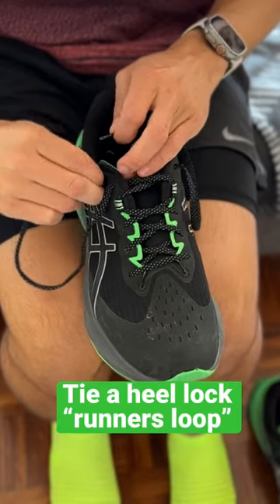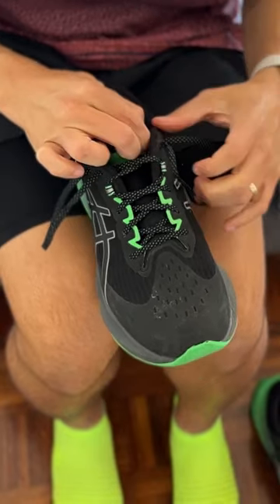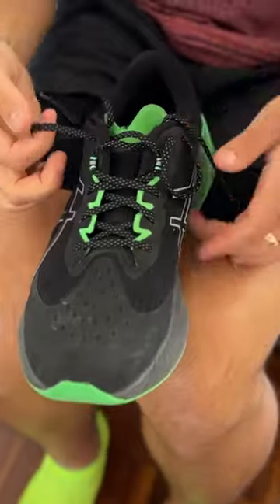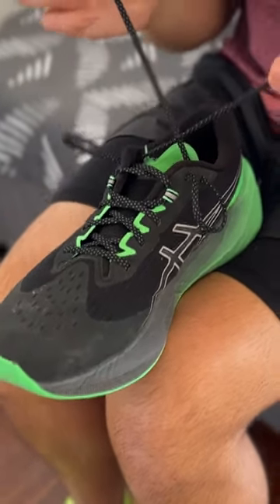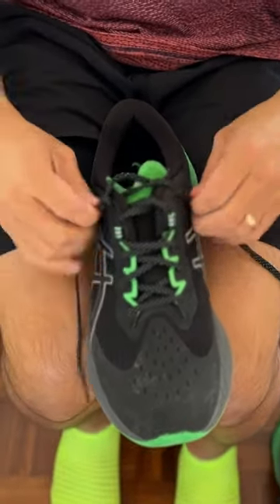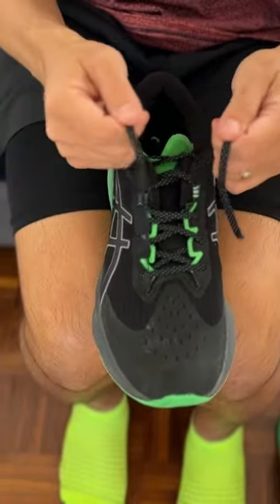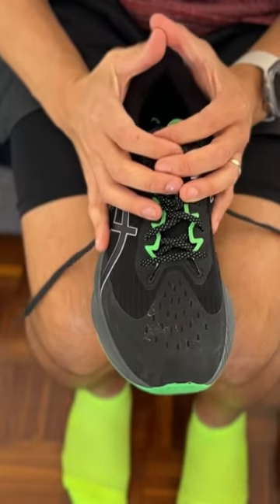Most shoes have this extra hole that we never use. You want to make just two loops like this, then cross them over and go through the loop, close it, and tie like you normally would. Theoretically, it should have a better lock on your foot.